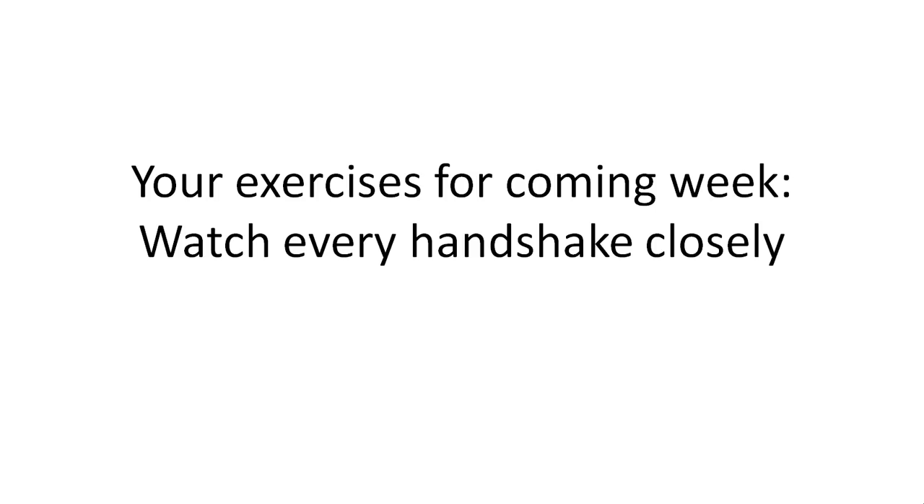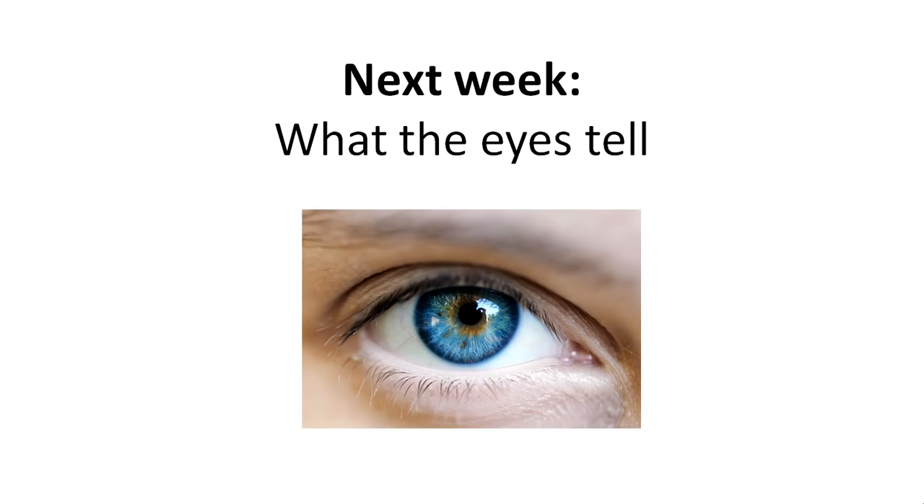And you'll just be astonished when you look back on it. The topic for next week will be what you can see in the eyes. The eyes are very, very fascinating because they work on a subconscious level.